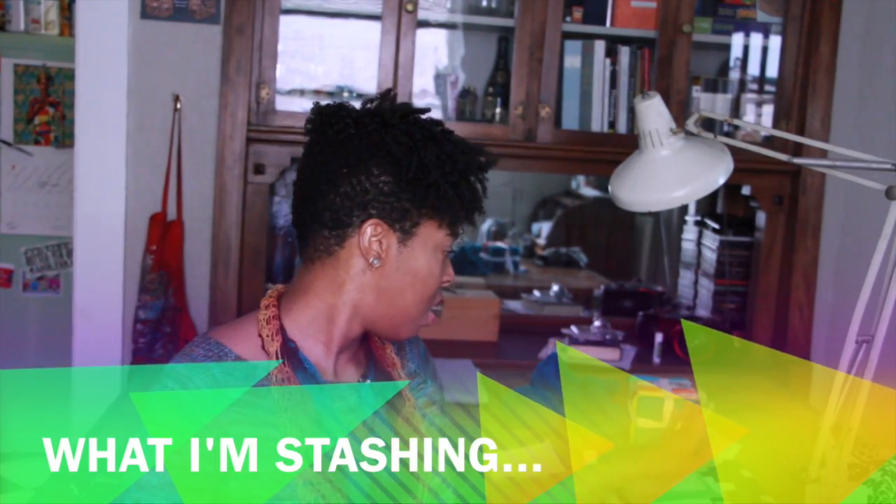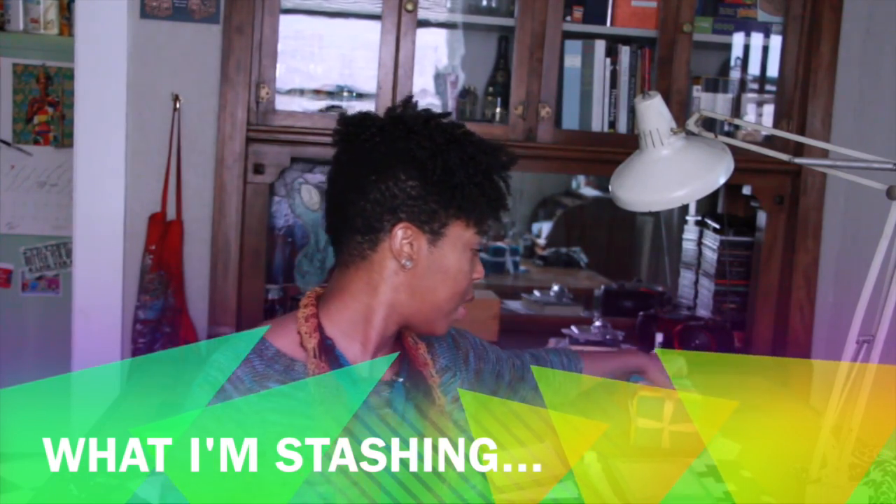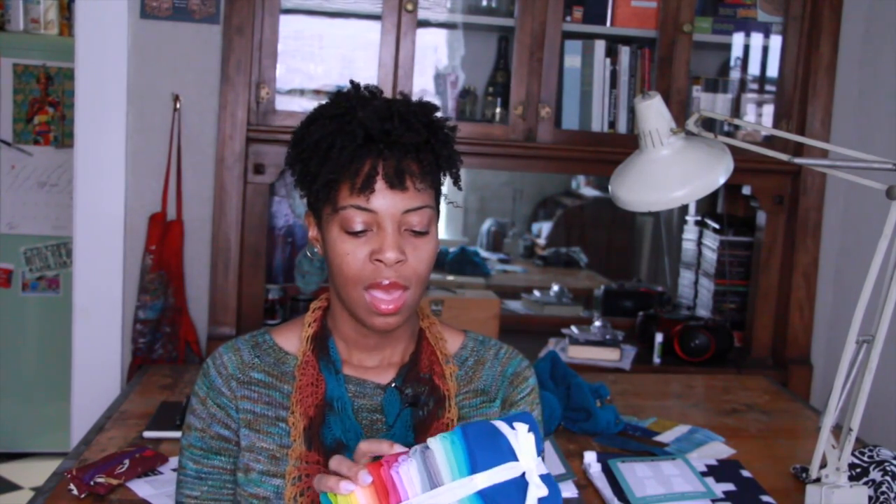Now for stashing — a lot of what you see behind me is stash. I showed you the Robert Kaufman solids I won — something like 24 fat quarters, so many colors. I think I'll dig into my fabric stash and look for a solid fabric I have a lot of yardage of to do something fun with the rainbow, since there are a ton of great modern quilt designs that are rainbow-based. I want to keep these guys together as a family.